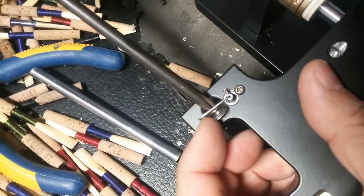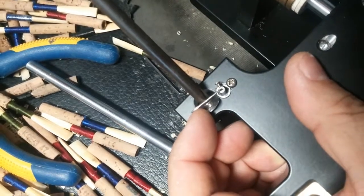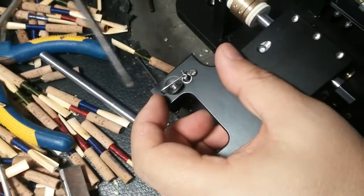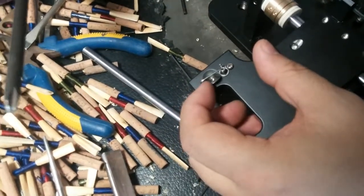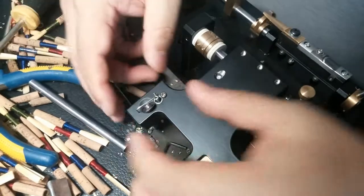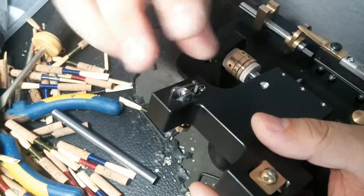Then tighten the screw. When the screw is tight, that's it — you have changed it. But the important thing: after you move the display to a new side,